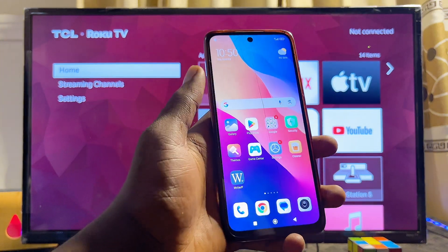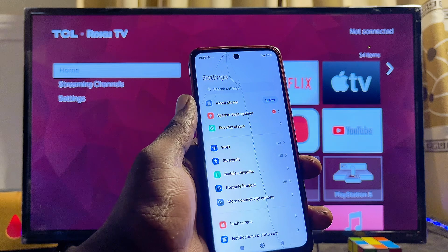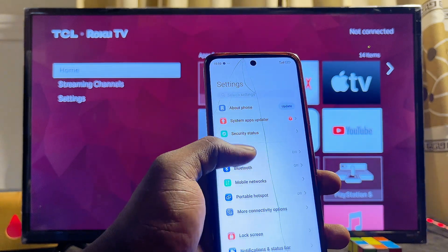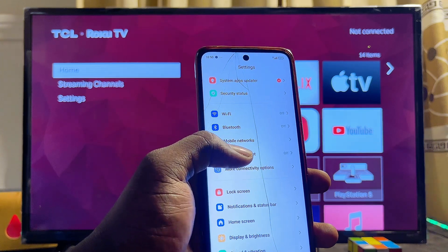First things first, you want to come over to the settings of your phone. Go ahead and open up the settings of any phone you have, whether it's an iPhone or an Android phone. Over here you want to look for the hotspot settings — you can see the portable hotspot settings on my phone.